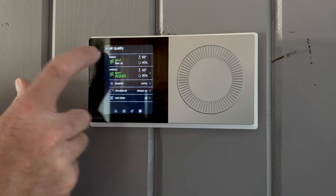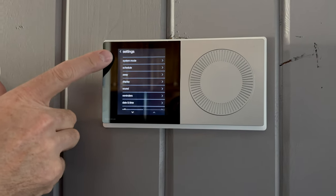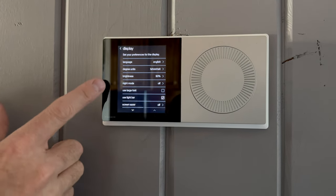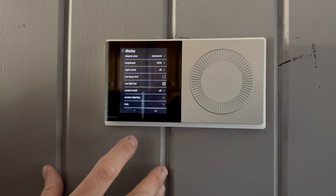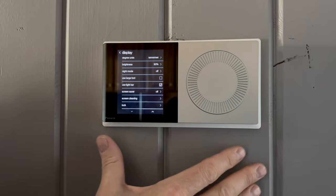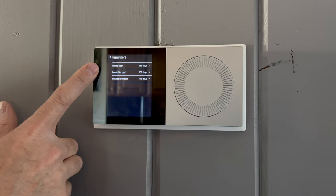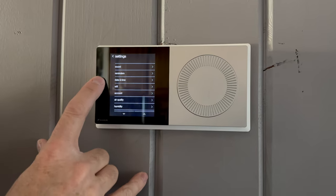There's also a 'one clean' fan mode — if you burn something in the kitchen, you can activate it and it runs the fan for three hours to clear the air. In the settings menu you get system modes, schedule, away settings, and display options. You can adjust brightness, use a large font, turn off the light bar, choose screen savers, lock and clean the screen, and enable night mode for bedrooms or hallways where you don't want a bright display. Reminders let us tell the customer when to change filters, pads, or schedule service.